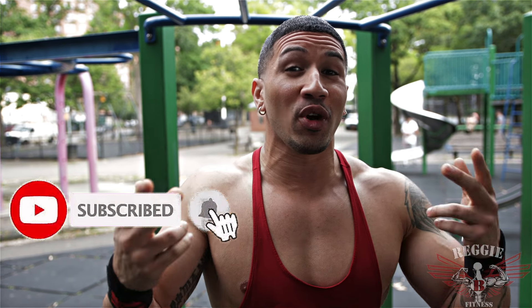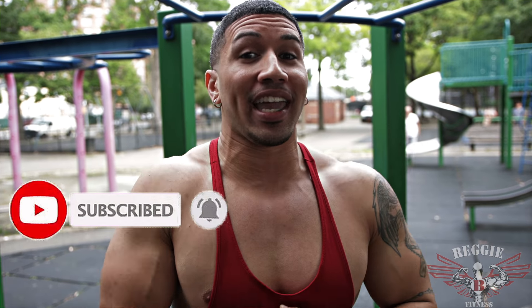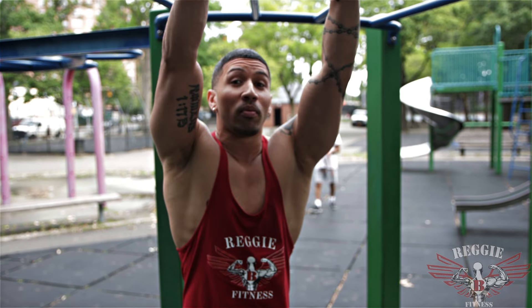What's good, YouTube? It's your boy Reggie B. Today's going to be a different but effective way of attacking those abdominal muscles. Because we all know the first thing that comes to mind when focusing on trying to get a six-pack is laying on the floor doing ab exercises. But we're going to intensify it with the use of a pull-up bar, which is going to help intensify your ab exercises.